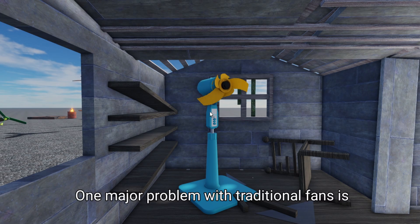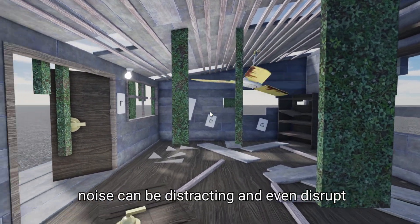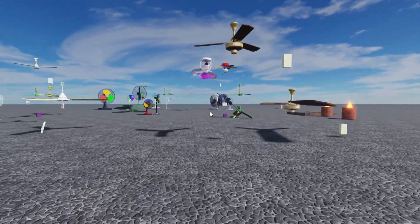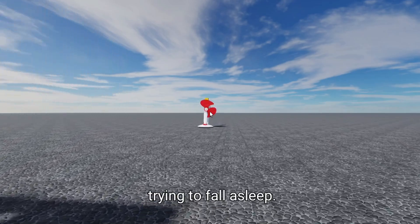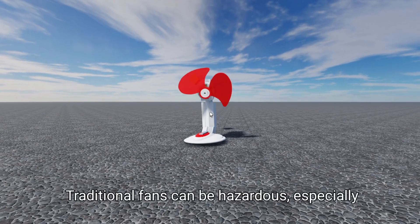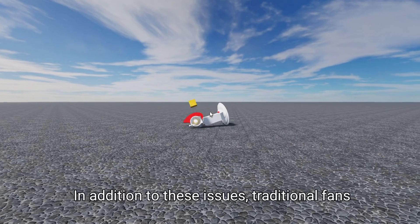One major problem with traditional fans is that they can be really loud, whether it's the motor or the blades. The noise can be distracting and even disrupt your sleep. Another issue is their limited air circulation capabilities. They usually blow air directly at you, which can be uncomfortable, especially if you're trying to fall asleep. And let's not forget about safety concerns. Traditional fans can be hazardous, especially for kids and pets, due to their spinning blades and exposed electrical components.